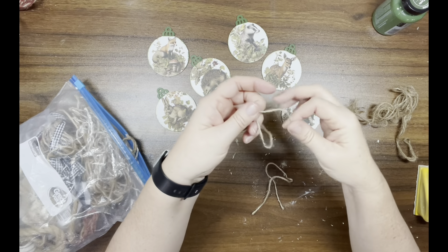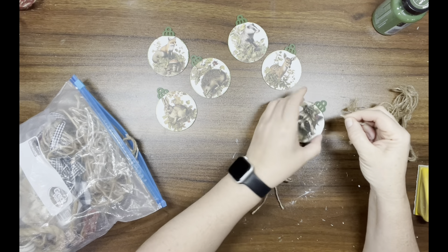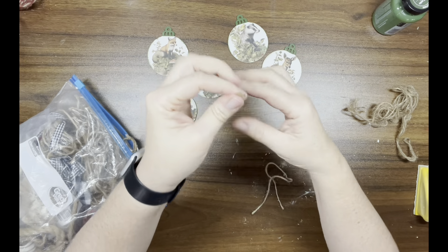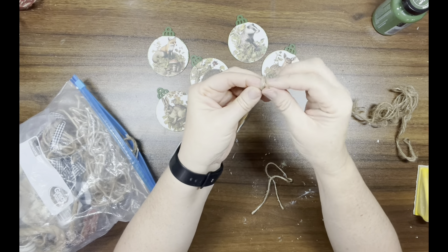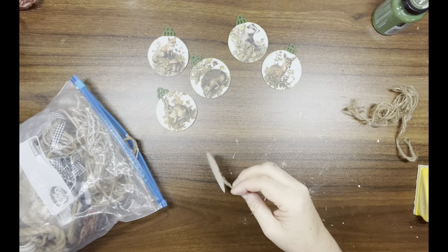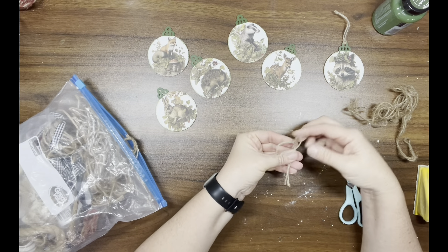Once that's done and they're dry, I'm taking some jute and folding a piece in half, sticking it through the top hole of the ornament, putting the tails in the loop, and pulling. Then I'm adding a knot to the other end of the jute and cutting off the excess.